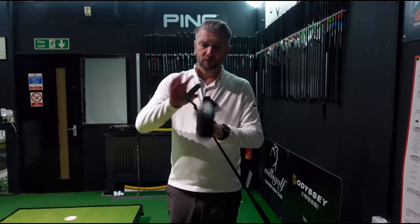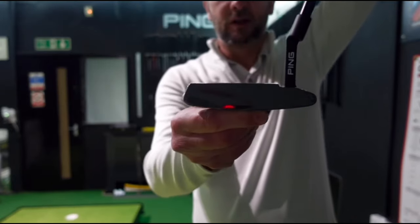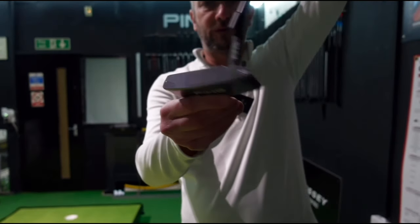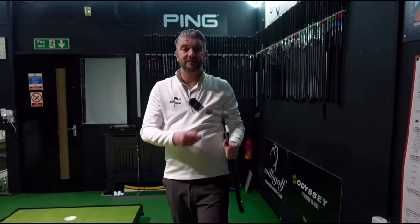These have got some beautiful materials on them. Some have got inserts, some have got a milled face. Nice shafts and nice grips. I'm going to test these out now and let you know my honest thoughts on these putters.